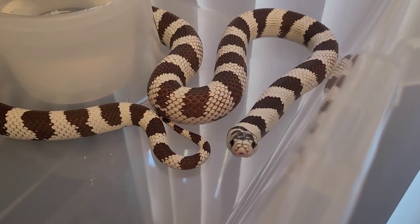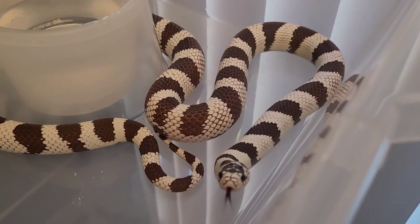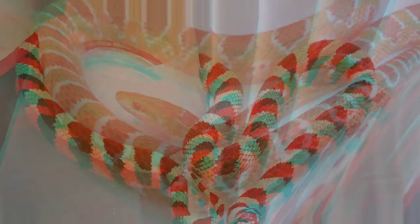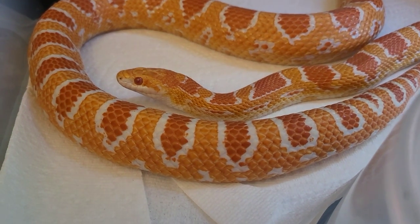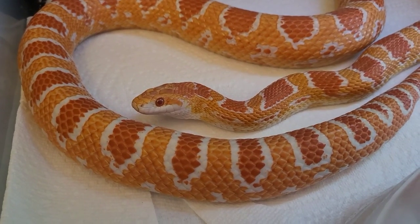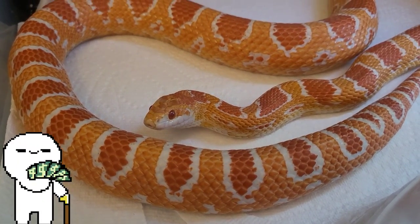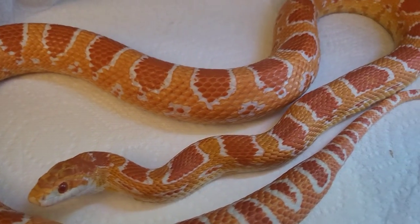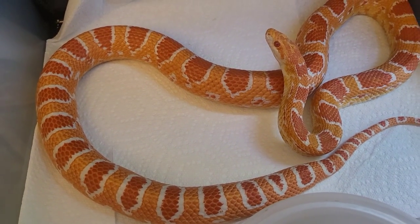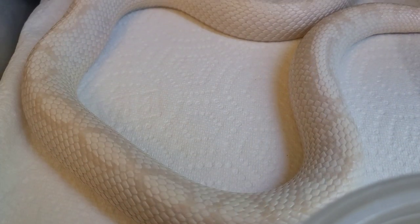So this is the time of year the females are getting ready to lay eggs. Some of you already have eggs, but I want to show you a nice way to make egg-laying boxes the cost-effective way, so when your female's ready to lay you have a nice quiet, moist place for her to lay her eggs.